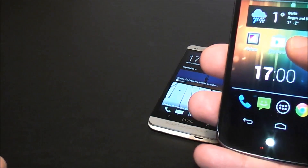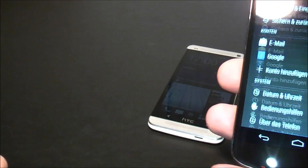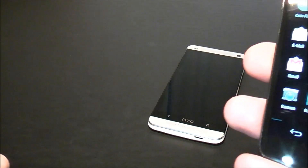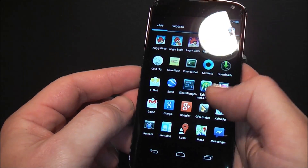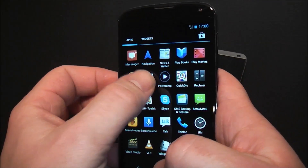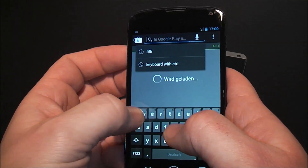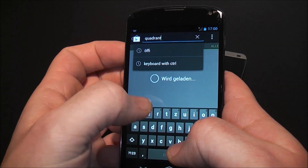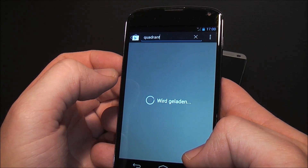What I'm going to try to do is install Quadrant Benchmark on the HTC One, and then I'll try to show you how the devices stack up against each other.